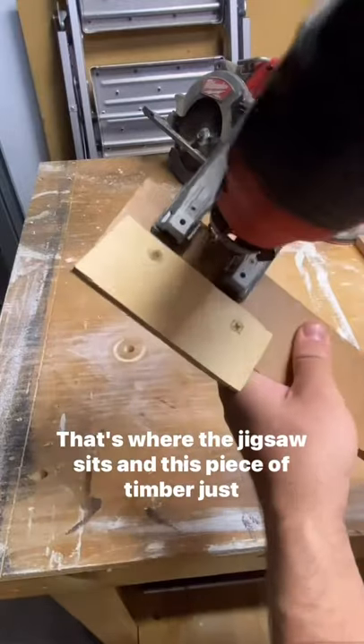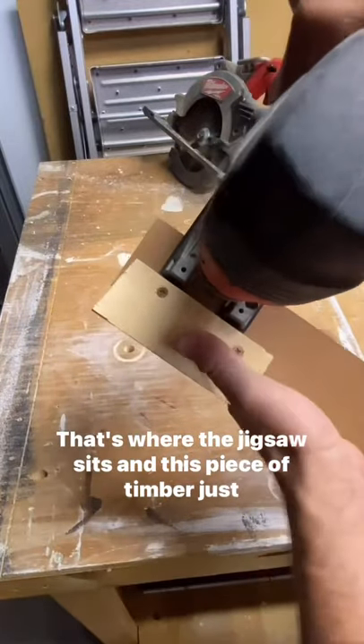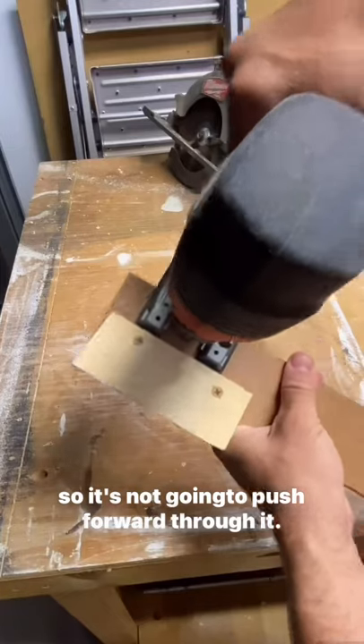I cut this hole up the top there — that's where the jigsaw sits — and this piece of timber just holds it so it's not going to push forward through it.